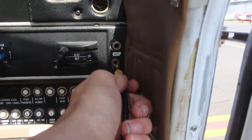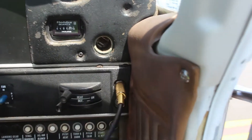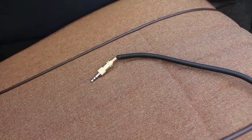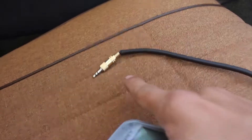When you jump into the plane, you've got your headphone plug — you plug your headphones in, so that just plugs into the plane like so.